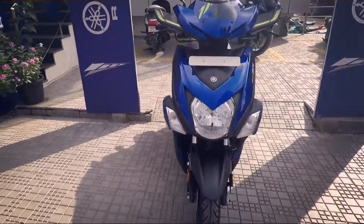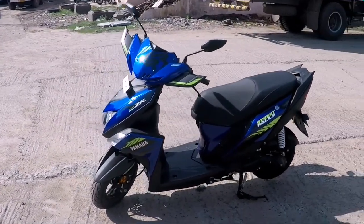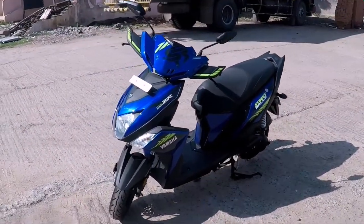Just to give more such options to customers, Yamaha has now come up with the Ray ZR Street Rally, which just takes the scooter segment to a new level with its aggressive design and ergonomics.